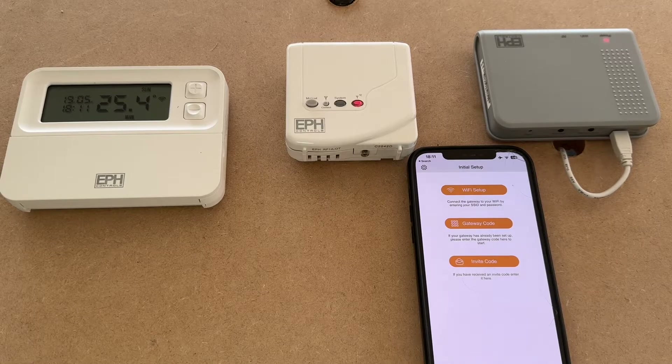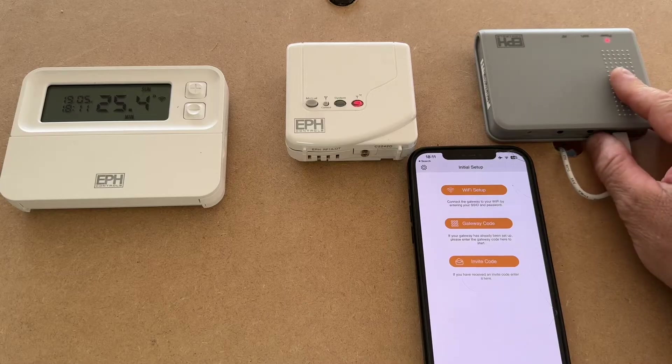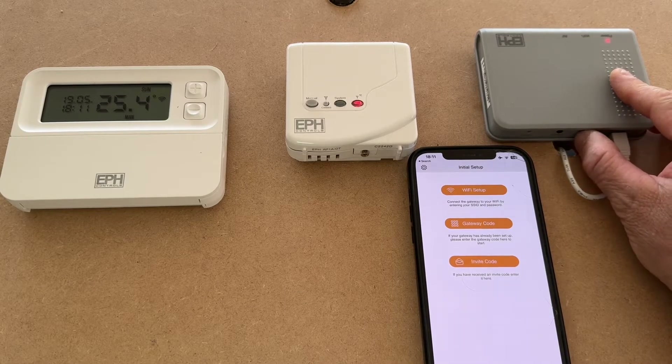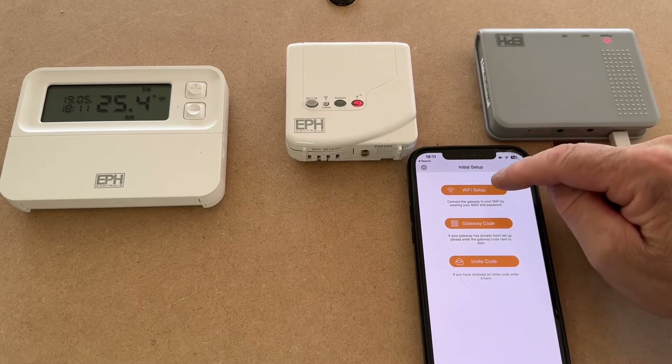Once you've set up your account, you will get to the point where you need to do your initial Wi-Fi setup on the hub. Press the Wi-Fi connection button for five seconds until the green light starts to flash, and then we can go on with the Wi-Fi setup.